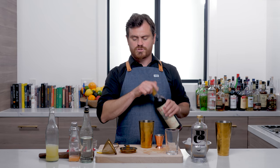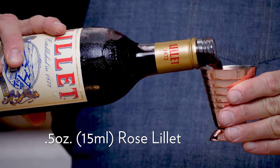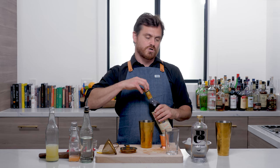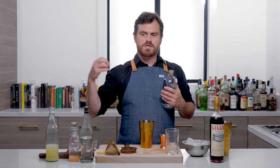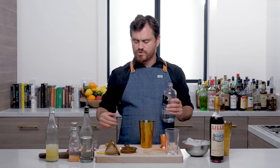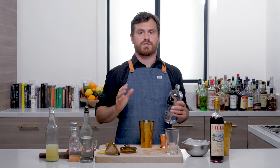We're going to do half an ounce of Rosé Lillet — that is the Red Lillet. And don't worry, yes, we'll be making more drinks with this. So if you go buy a bottle, which you should, you will absolutely be able to use this. I will never use a bottle only once on this channel — you will find other cocktails with it.